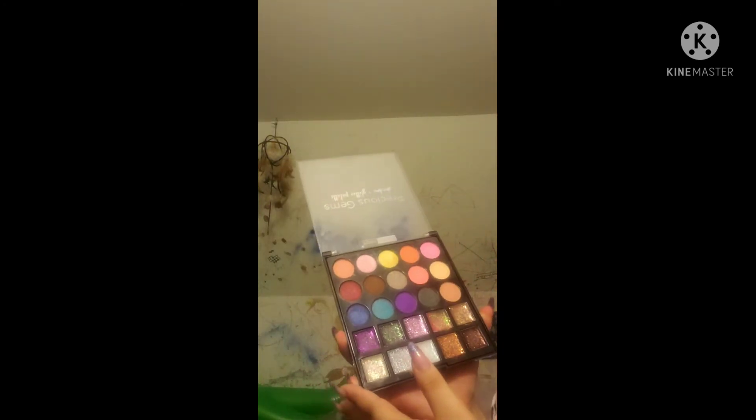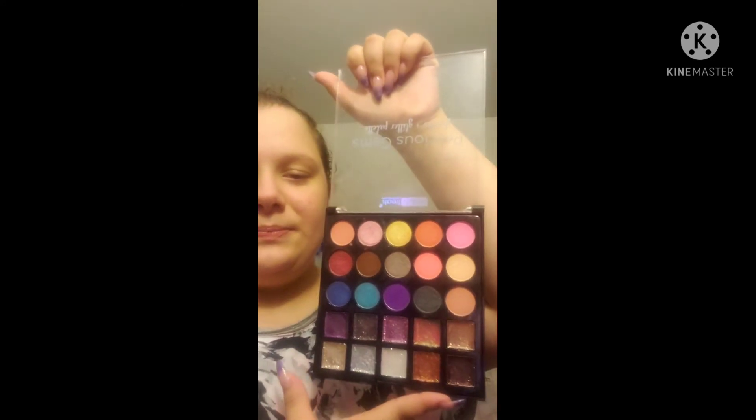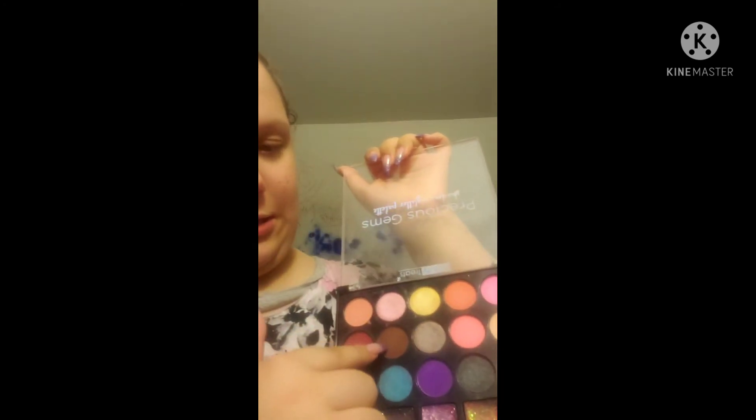This is actually a really nice palette my mom got for me, but I don't usually use this palette for my makeup looks — though I used to, as you can see they're kind of used. If I was doing boy Michael Afton and doing his eyeshadow with this palette, I would use this shade, this shade, and a little bit of this shade — just mix them on my eyelid. But I don't use this palette.